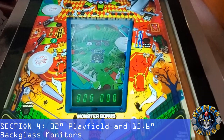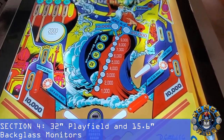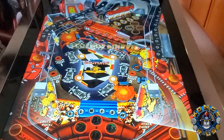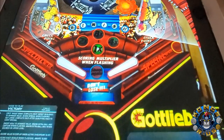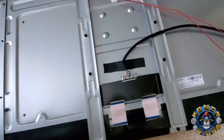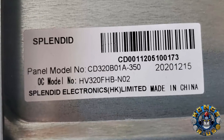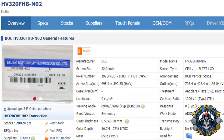When I turned on my Legends Pinball for the first time, I was very impressed with the image quality of the 32-inch 1080p playfield along with the 15.6-inch back glass monitor. All the colors and images displayed vividly with solid black uniformity on all the tables I tested. The LCD panel is a BOE HV320FHB-N02 with some great specs — kudos to AtGames for using quality components.